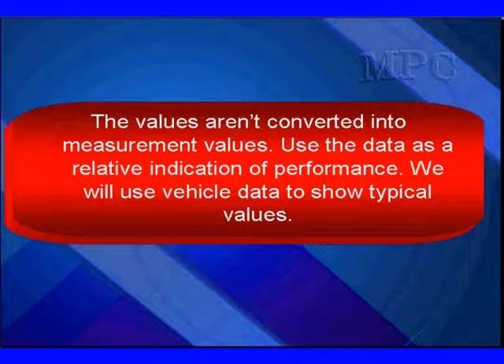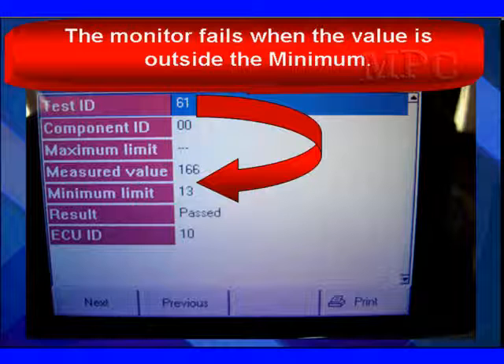The values aren't converted into measurement values by Chrysler, so use the data as a relative indication of performance. We will use vehicle data to show values. Here's our SCRAN data on an OTC. Remember, we'll fail when we're below the minimum.